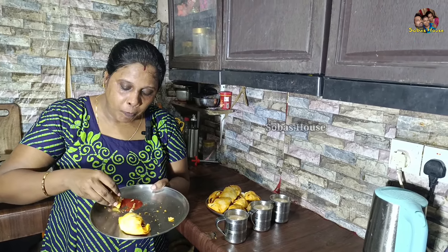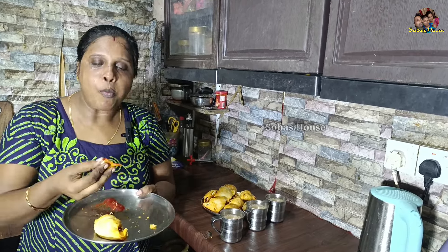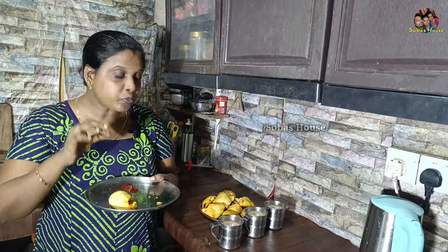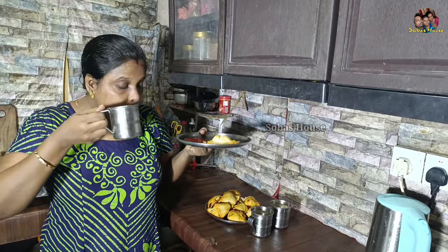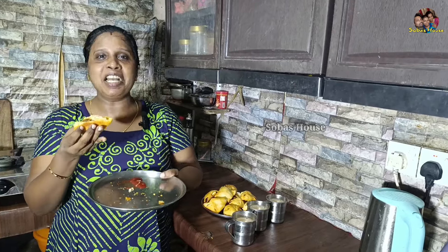It's good. We are ready to eat the egg pops. Let's eat the egg pops. Mmm, it's good. Should we eat the egg pops? We are ready to eat the egg pops.